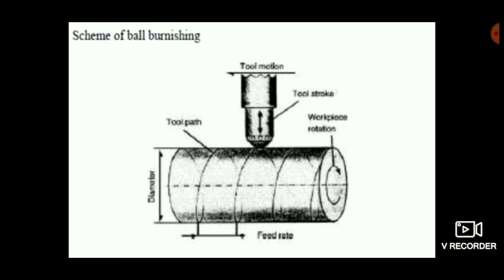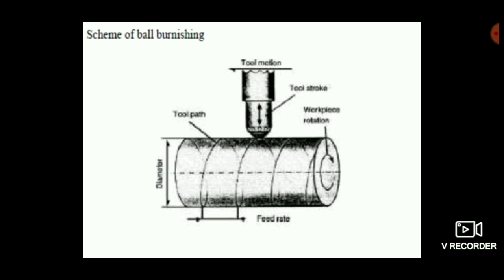The cylindrical workpiece is attached to the chuck of the machine and is rotated. After that, a hardened roller or ball is fed along the workpiece. The feed rate and tool motion are calculated, programmed, and applied so that the hardened ball touches the surface of the workpiece, removes chips in a minimal amount, and makes the surface harder with better yield strength.